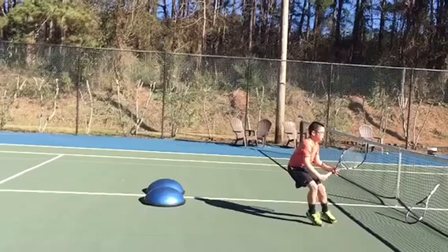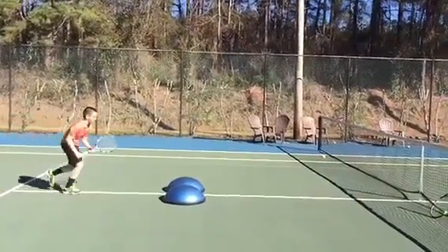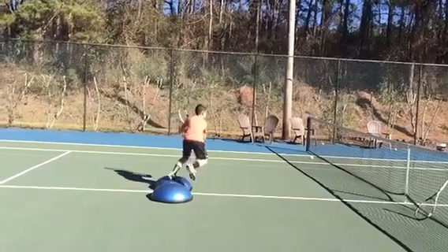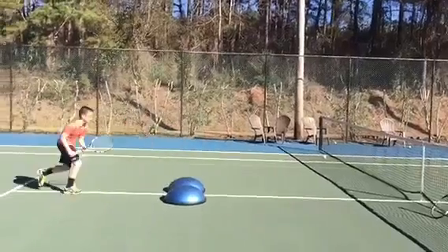We're going to clear that and take a look at him do the same thing on the backhand side. Now it would be his left leg really digging into the ball before he takes off. And that's how you do it, guys.